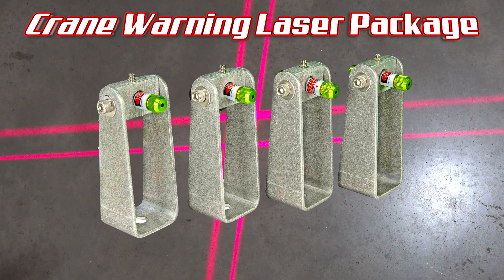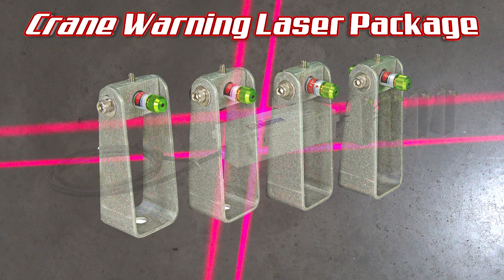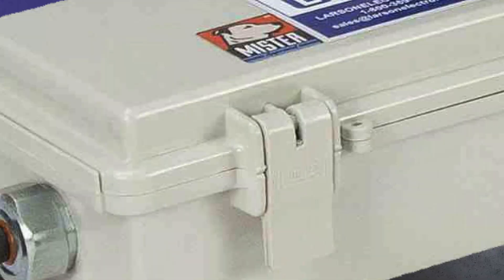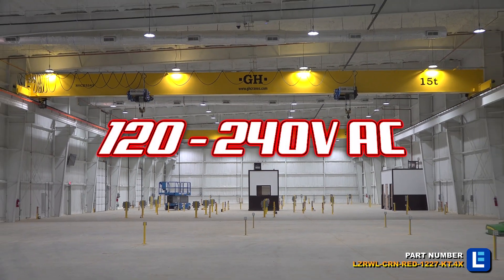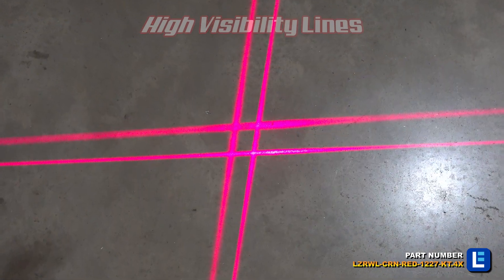The Larson Electronics Crane Warning Laser Package is ideal for overhead crane safety and to warn people in the area not to walk under an operating crane. Consisting of four red safety lasers and a compact power supply box, the ultra-compact lasers produce a high-visibility line of red light that projects on the ground.